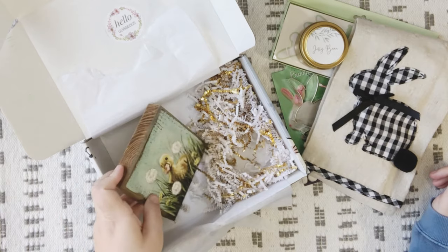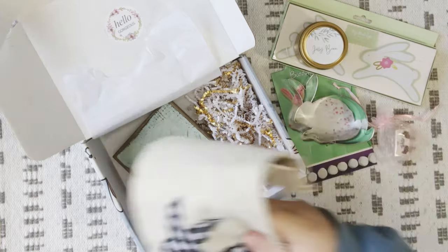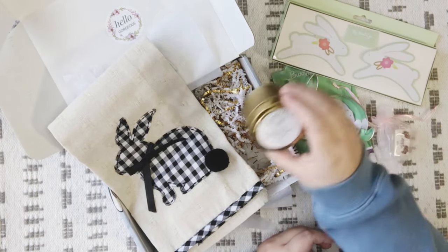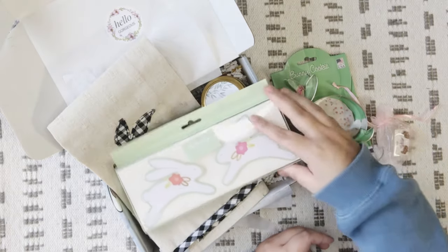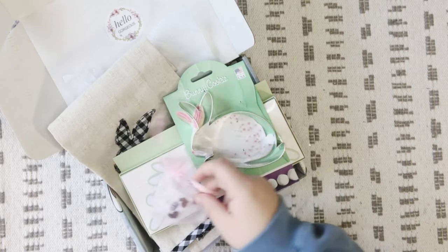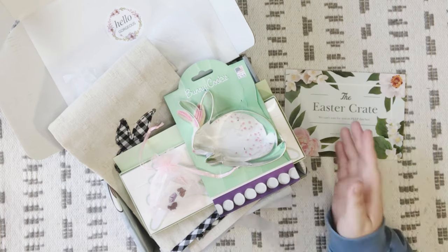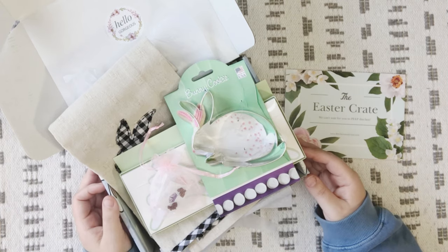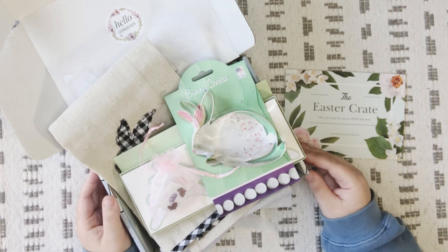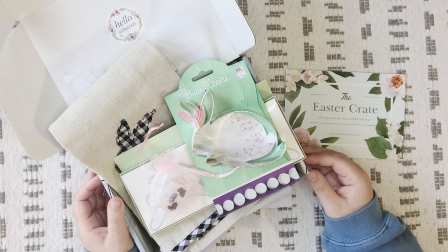So just as a recap: we have the wooden block with the duckling detail, the Easter bunny tea towel, the jelly bean scented candle, the Easter bunny banner, the Easter bunny cookie cutter, and the cute little glittery Easter earrings. That is everything in the Easter Crate from My Christmas Crate. Let me know in the comments below what was your favorite item, what did you like, what did you not like, and whether you subscribe to My Christmas Crate. Thank you all so much for joining me — I hope everybody has a great day. Bye!